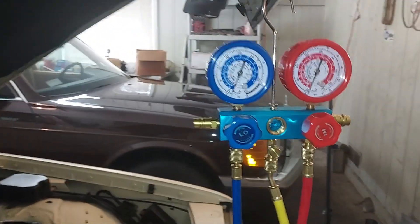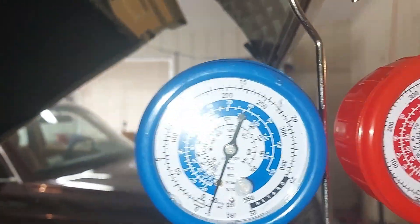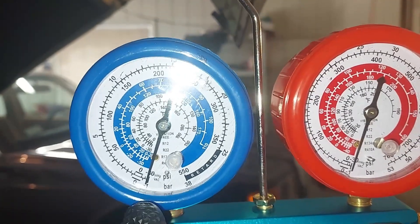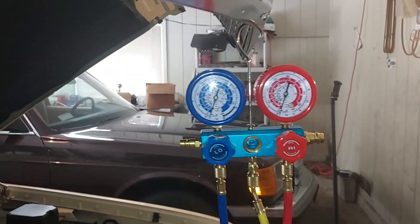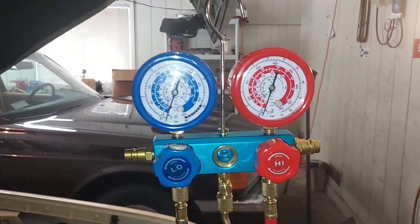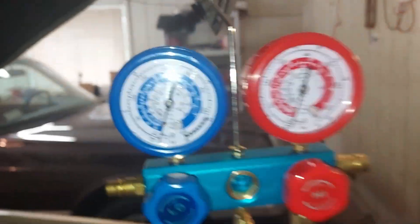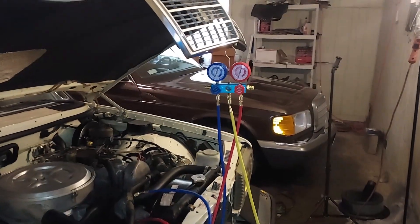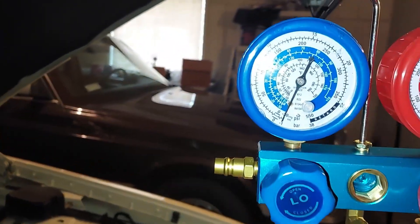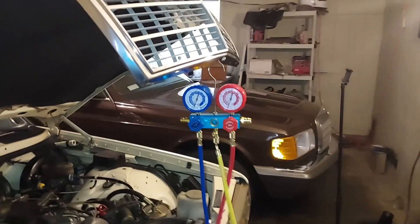I'm going to seal this off and let's see if this thing holds a vacuum. Let's turn off our vacuum pump — there we go. We're looking right down here at negative 30. We want to see if that holds, because if it drops down that means there's leaking in the system. We're going to let that sit there for a few hours. About an hour later — still holding vacuum so far, no leaks. We're going to leave it on there for another hour.